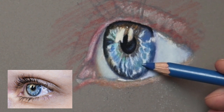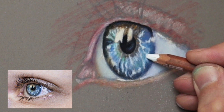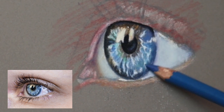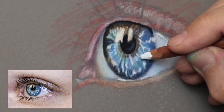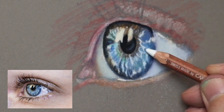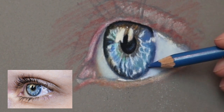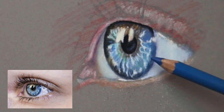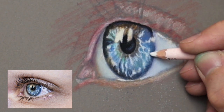Now it can get a little bit overwhelming with all the actual detail in the iris, so it's just a case of relaxing and enjoying the process — just let it happen. The more you relax and let go of the mind and open the heart, you'll find that the details just happen by themselves rather than overthinking it. It's just a matter of letting go and letting it flow from you.